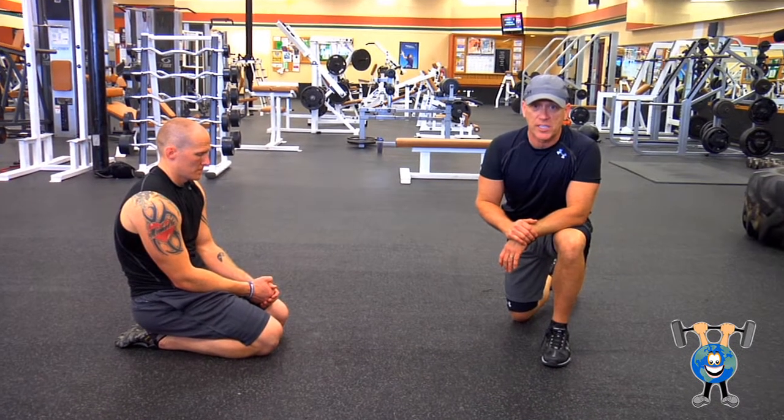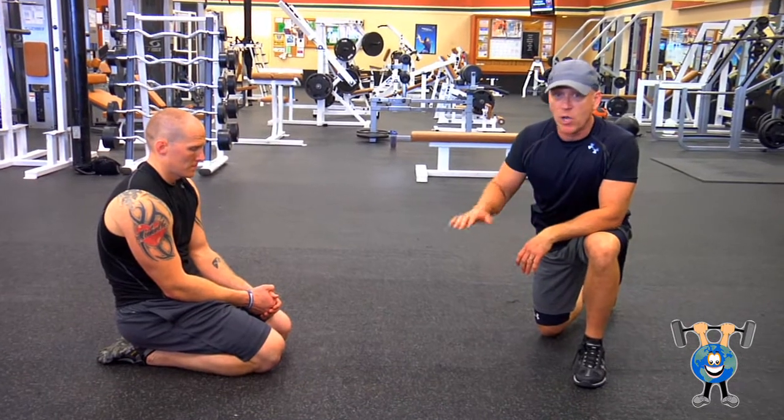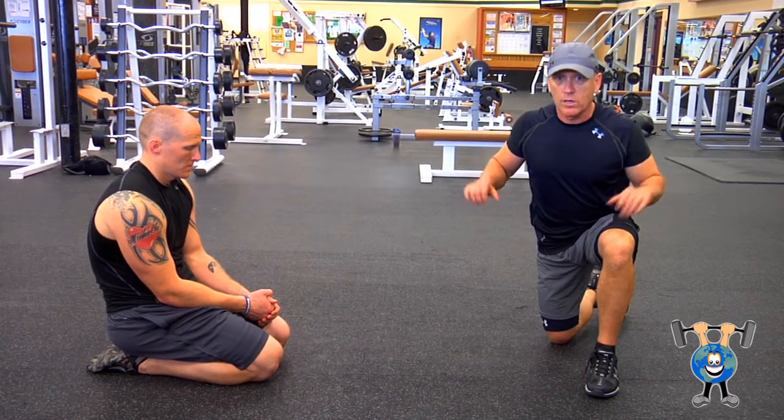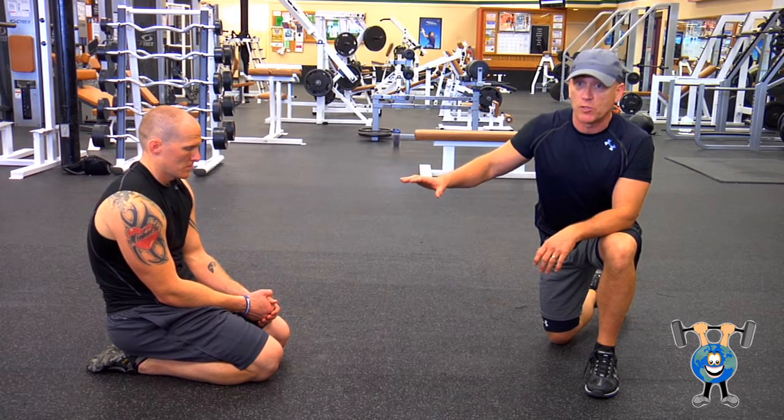Another push-up variation is called chest to deck. That's where you go down and just for a moment, your hands actually leave the floor. That gives you the fullest range of motion possible.